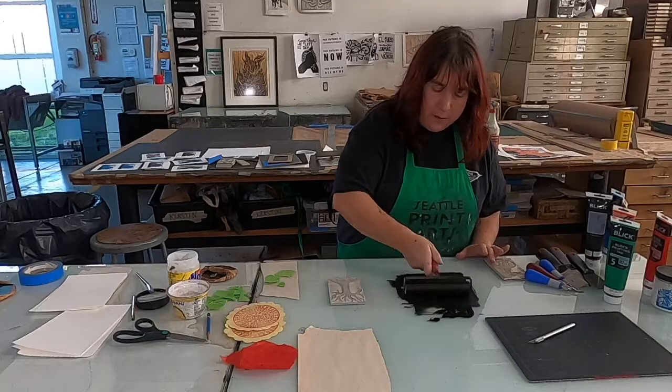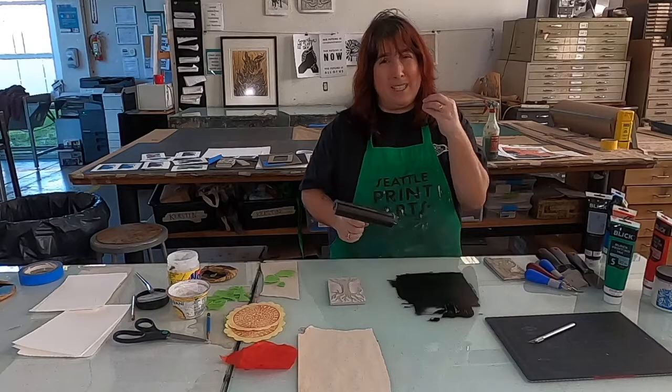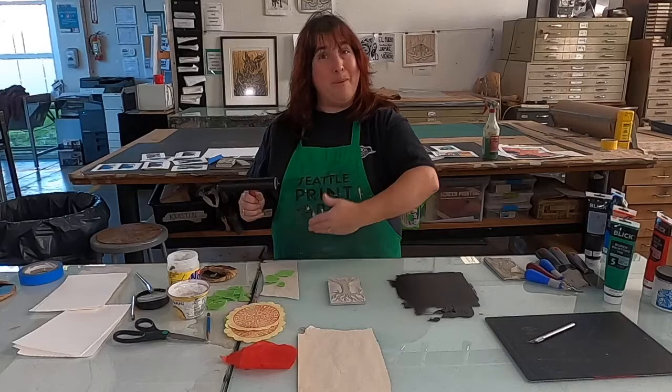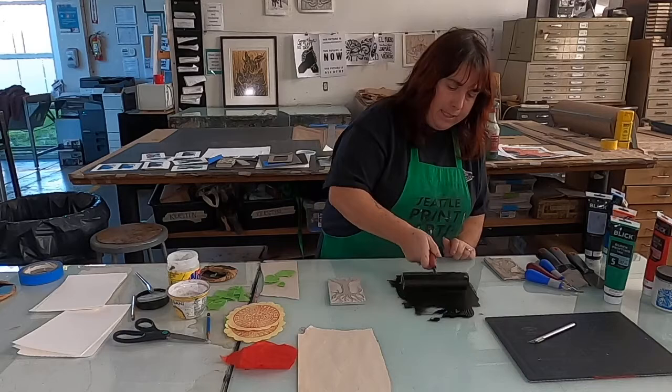Chine-collé is a little bit more successful if you're not using water-based ink, because you're also gluing. Time is of the essence — after you ink up your block, you need to put glue on your paper, and then get the glued paper onto that block and print it before anything has dried. So it's a little bit more of a timed process.